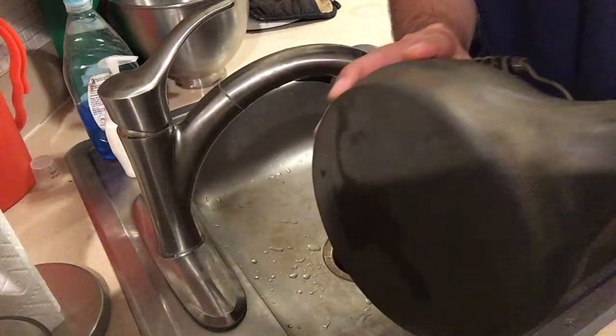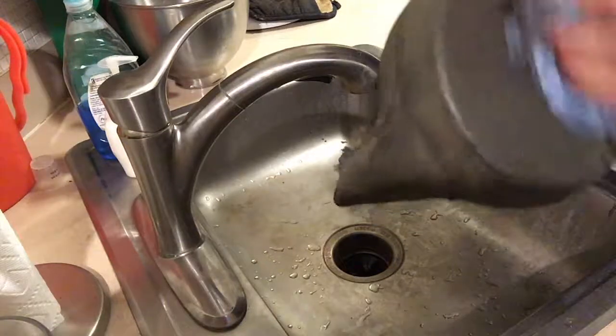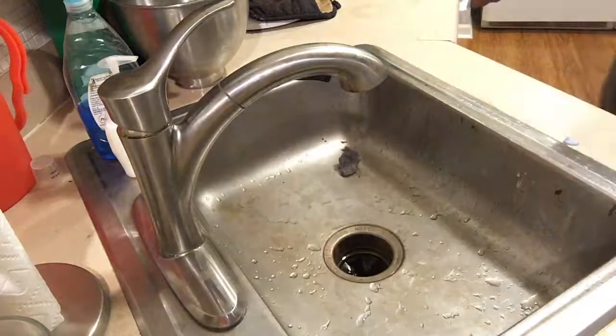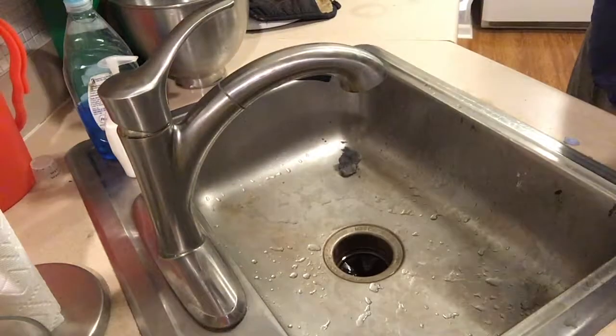It's dry. I'm just going to go over the bottom real quick to make sure that we get that water spread out, and then into the oven at 200 for about 20 minutes to dry.